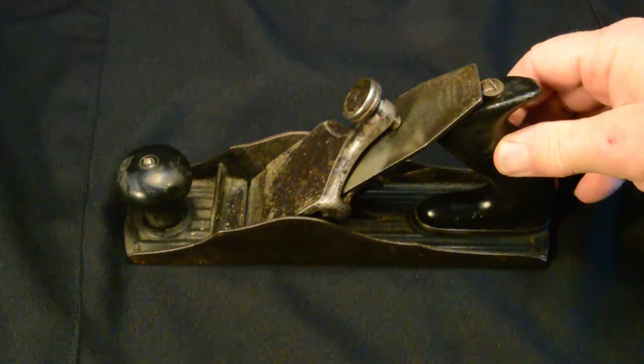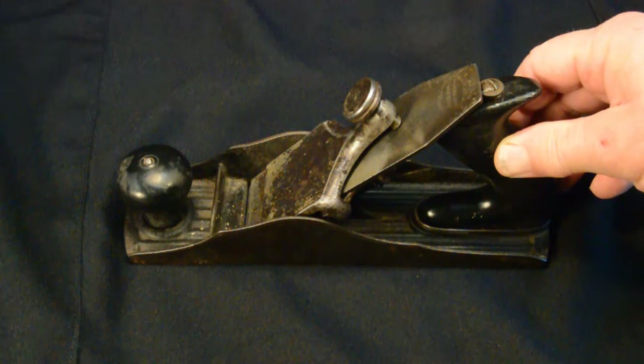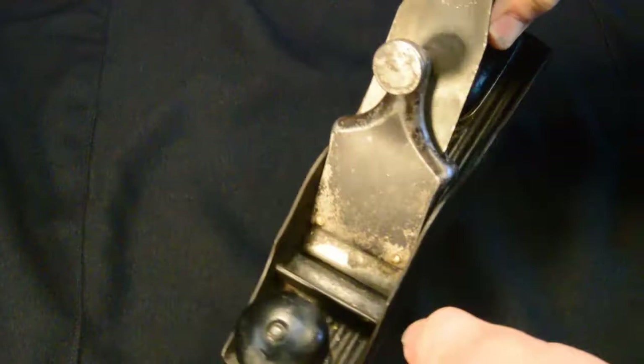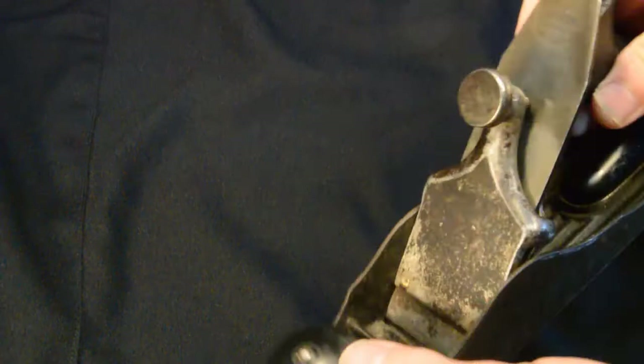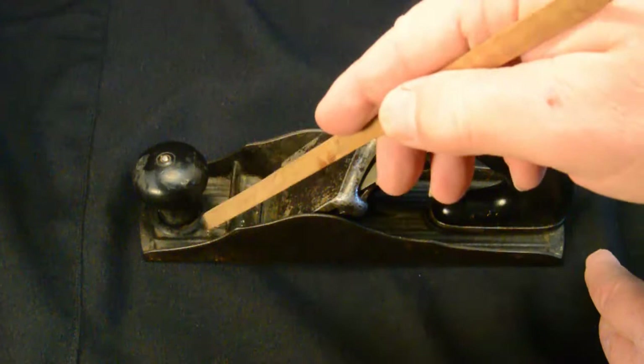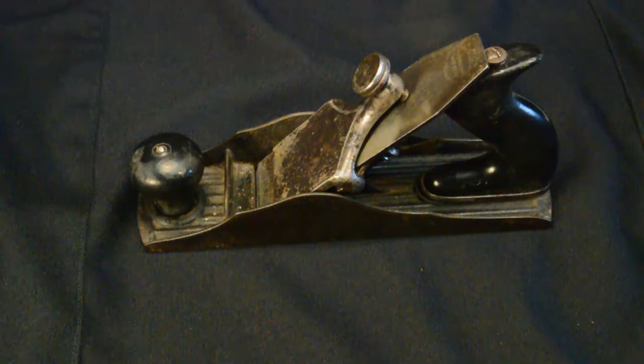Let's meet our contestants. First up is a Chaplains original patent manufactured by Tower and Lion Company between about 1887 and 1900. I don't think I can narrow it down any more than that 13-year period. It does not have very many markings on it except for the trademark on the cutter. It is for sure a Chaplains patent plane because you can see the corrugations in the top part of the plane body, and especially the dead giveaway is this unique depth adjustment lever here.